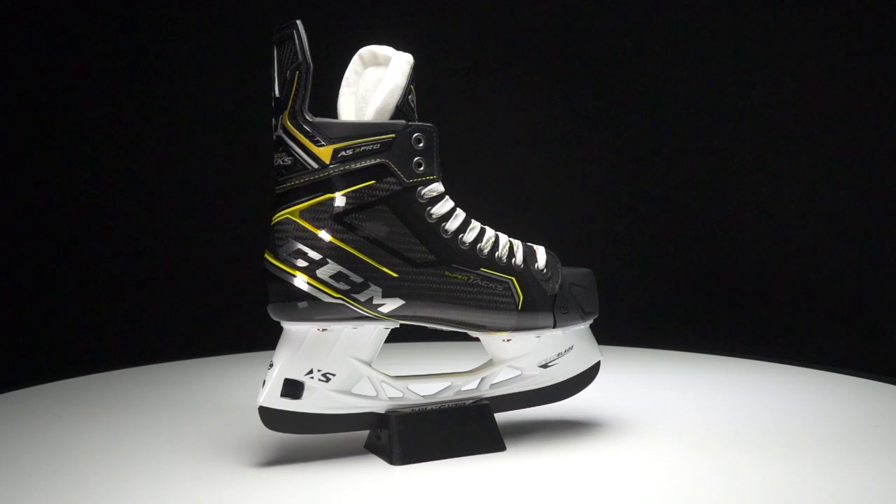What's going on guys, Chase with iDubHockey here to do a review of the new CCM Supertacks AS3 Pro Ice Hockey Skate.